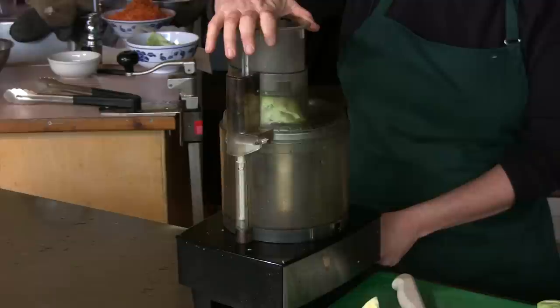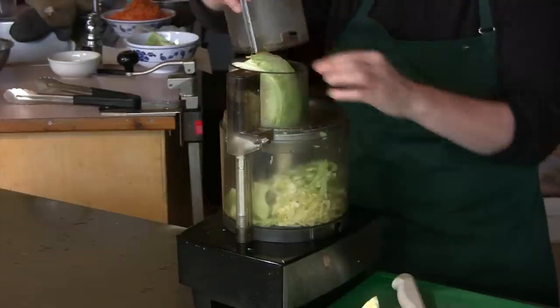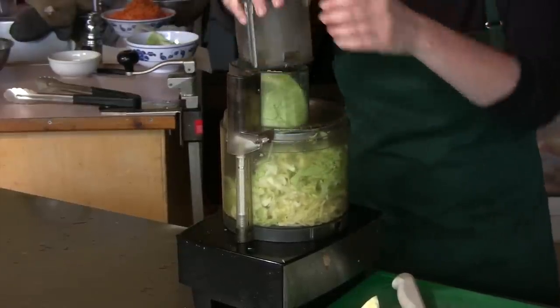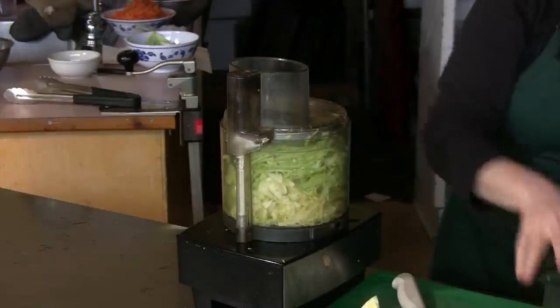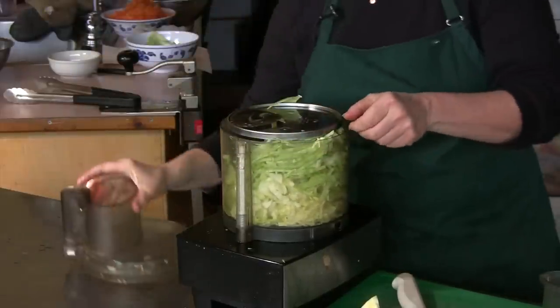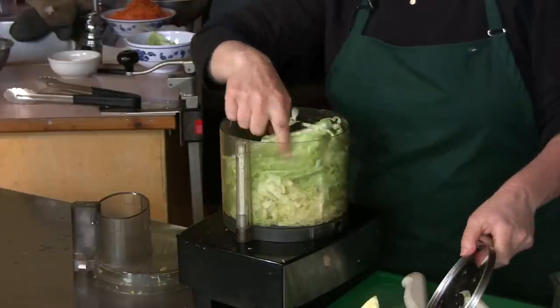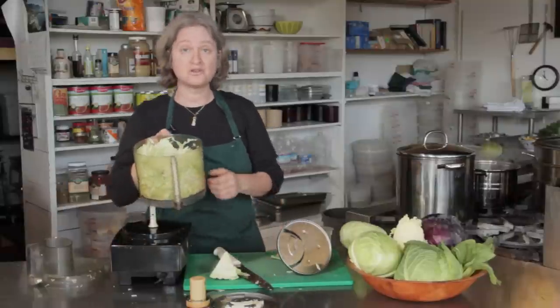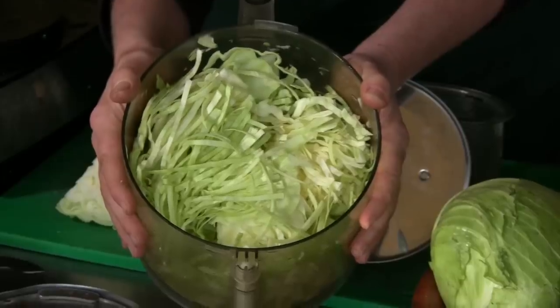Then you just press the on button. And this is finer than I could usually get it if I cut it by hand — and see how quick it was? So here you have cabbage chopped for coleslaw in a food processor.